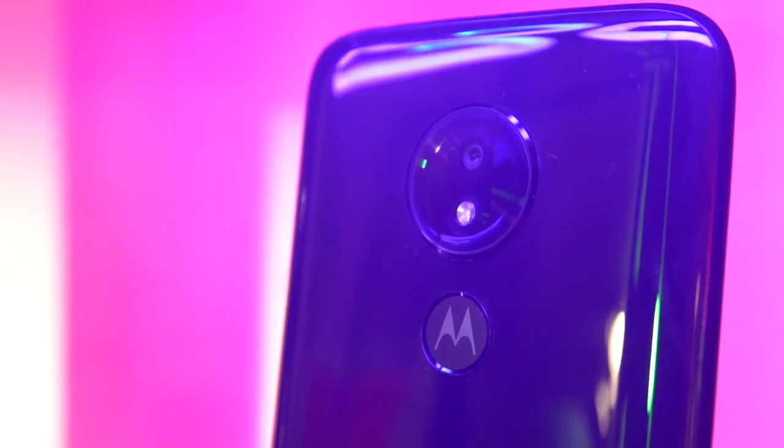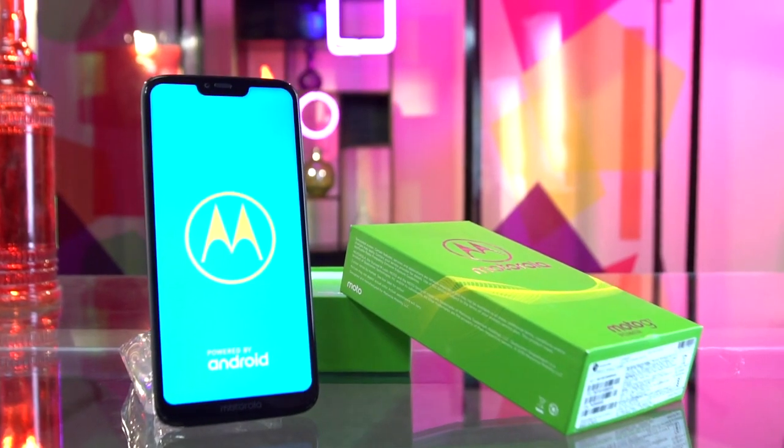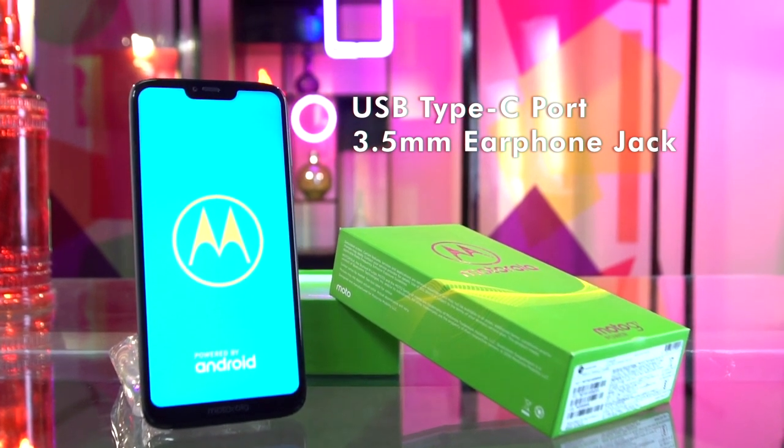First off, the handset scores well in the looks department with a rather premium-like design and finish. And although it may be a tad bit heavy — and we'll get to that why in a bit — it's quite well balanced. Sticking to the design, I'm not a fan of their rear precision fingerprint scanner. But I absolutely love that they use their logo to house the sensor. And if that's a problem, just use the face unlock option. It even supports USB OTG so I can plug in a pen drive if I want to. For that, it has my respect.